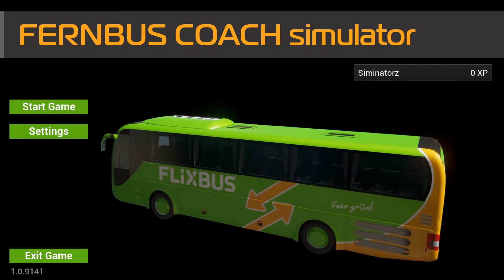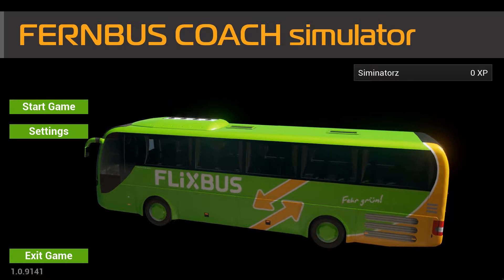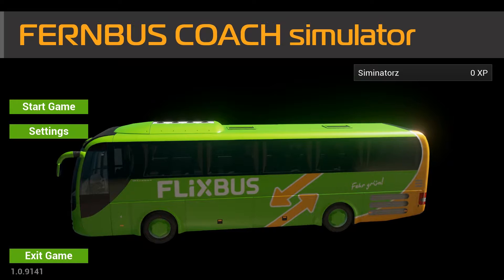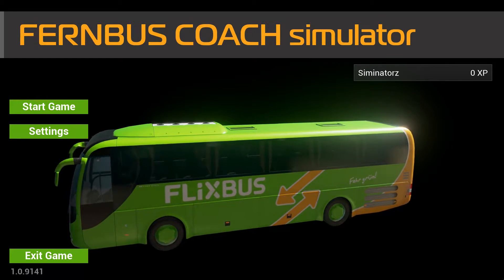Hello guys and welcome to my first Fernbus video. However, today we're not going to really do any driving — today I'm going to show you how to get the G27 wheel working with the game.